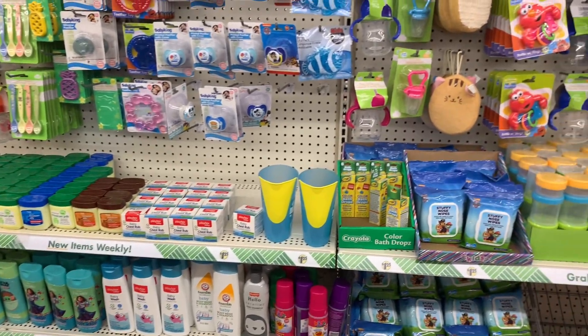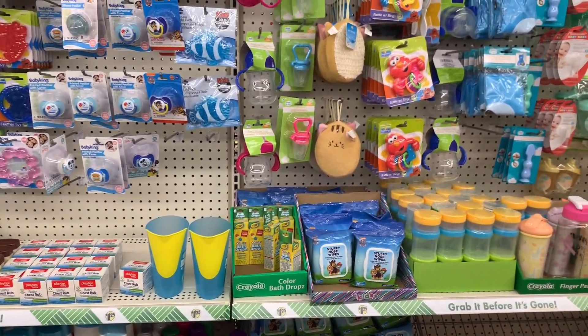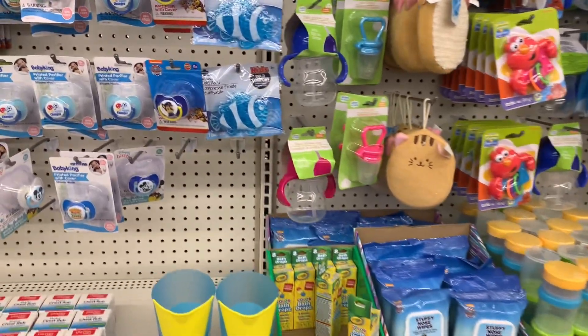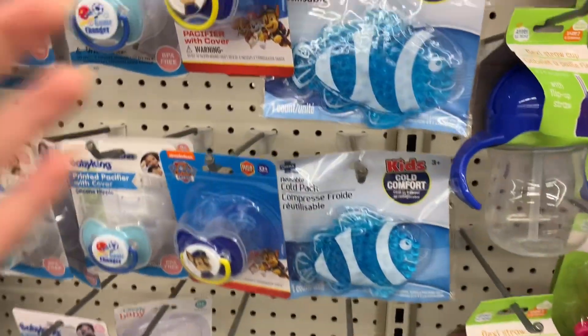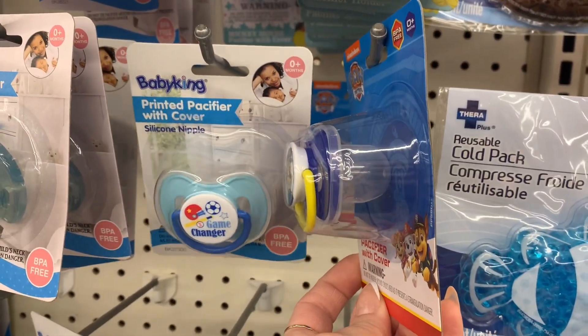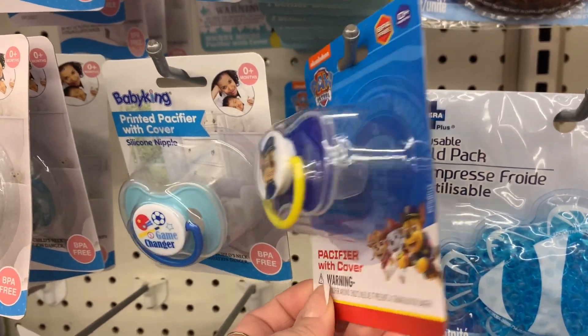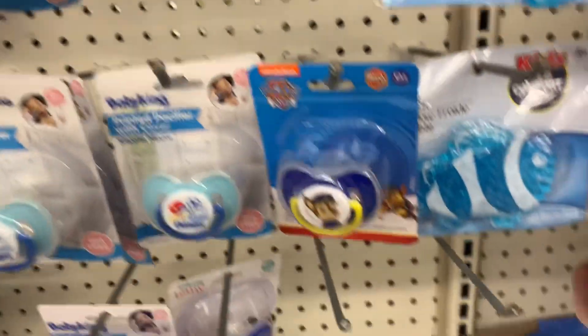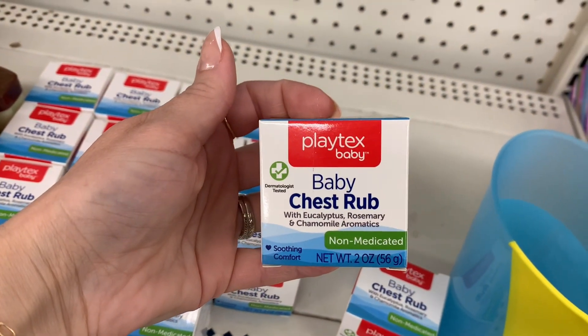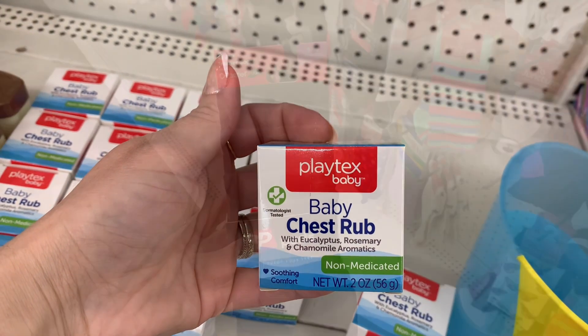Just kind of doing an overview for you guys of the baby aisle. I don't think I saw anything new here — oh, I did! It's this little pacifier. I don't think that I've seen this specific pacifier by Nickelodeon. It is the Paw Patrol design, and it does come with a cap, so that's pretty cool. They also had this Playtex baby chest rub — perfect when your kiddos are sick.